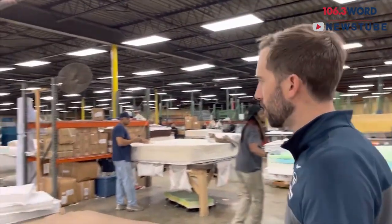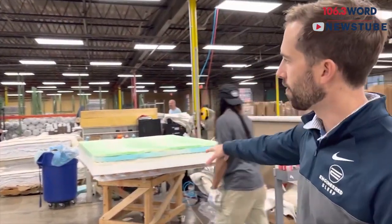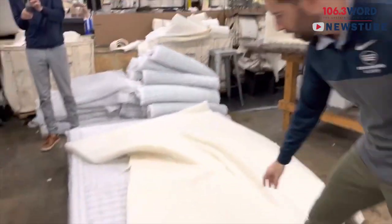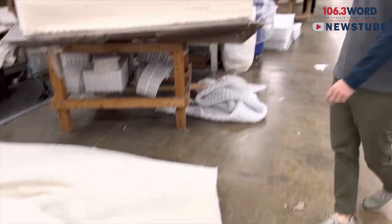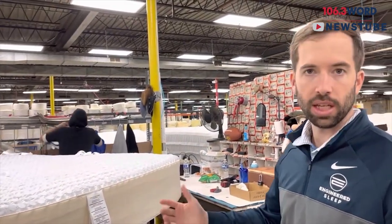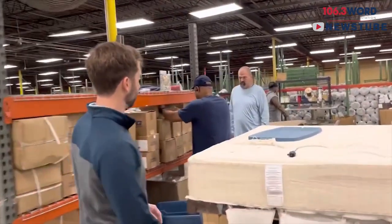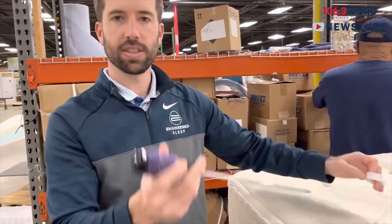This is where all the mattresses are built — these are the building stations. We've got several different mattresses we're making: all-foam mattresses, and mattresses that have no foam at all — just coils and New Zealand wool. This is what New Zealand wool looks like on top of a pocketed coil. Dennis is building a mattress with different layers. These are actually hand-tufted mattresses — there's no glue in them. Jimmy's working on one over here. This is the tool we use for the tufting process — you stab it through the mattress to hold everything together.